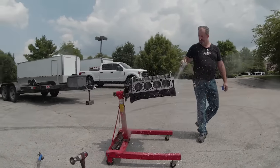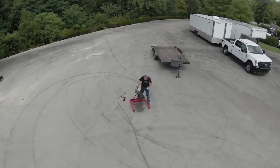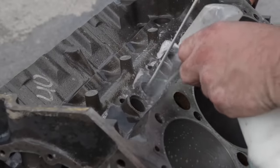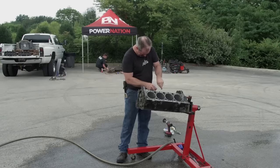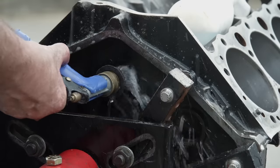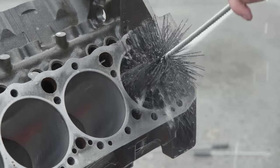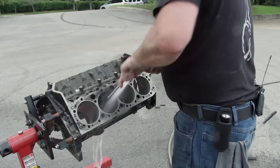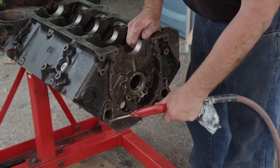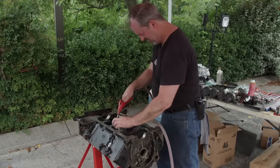To final clean the block, we'll start off with foaming degreaser and copious amounts of scrubbing. We'll finish with stiff bristle nylon brushes and watery dish soap. By hand, it took over an hour to get all the sludge out of this block. A good old fashioned garden hose helps clear the passages and rinse off the soap. Engines can flash rust quickly, especially in humid conditions. We'll use compressed air to get our block dried off in a snap.